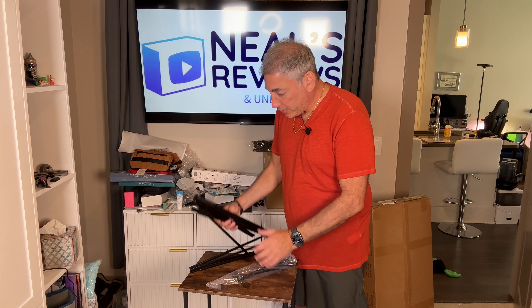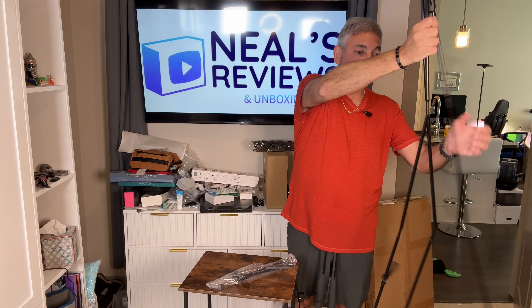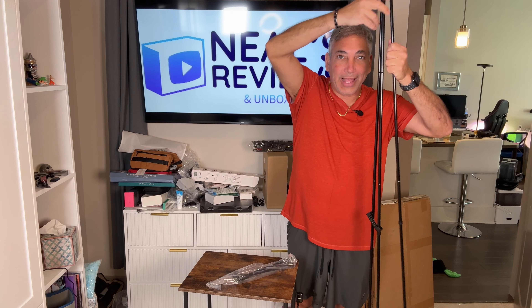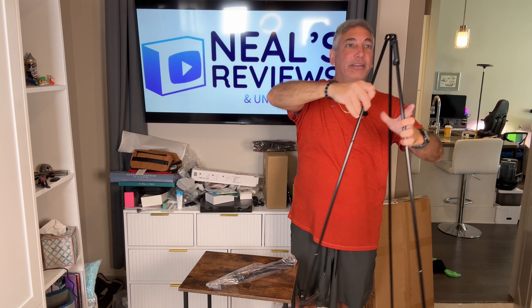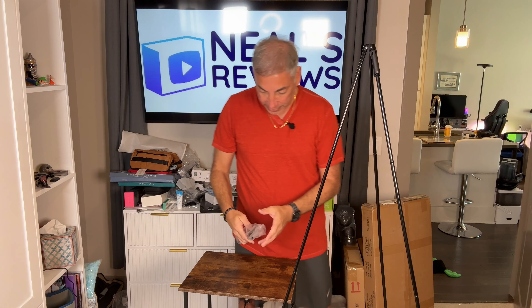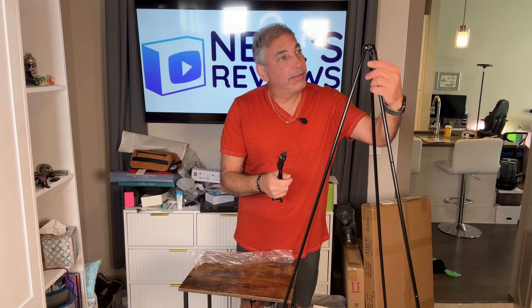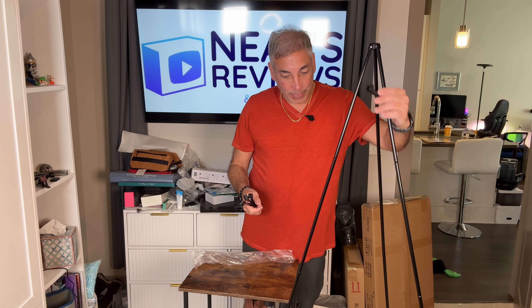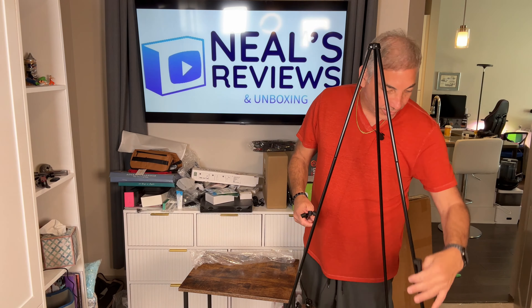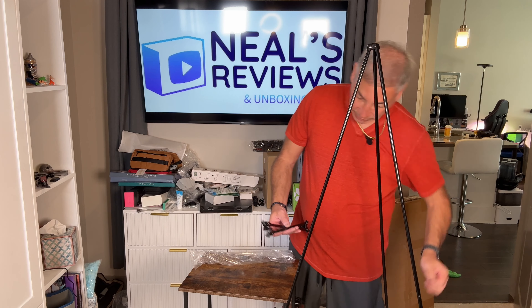We will unfold it here. Look at that — it's already unfolded. It's already easelized. Look at that. Now I have it set up. Man, that was simple to set up that part of it, and it looks like we have a couple of items — these things here will hold stuff.